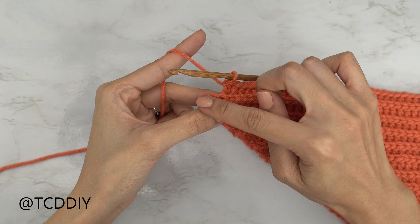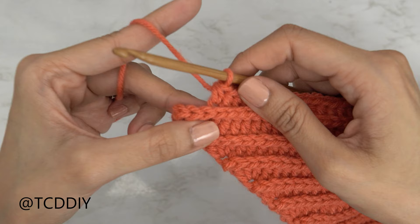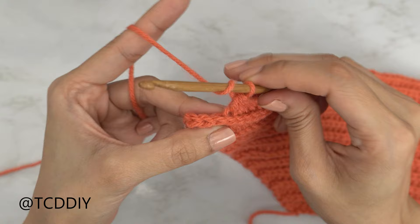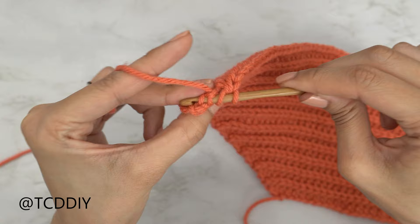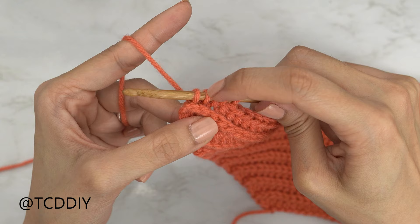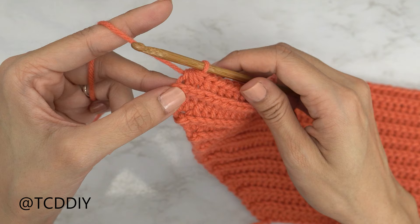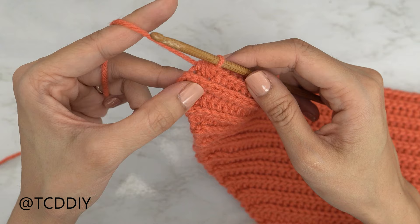We've finished the middle row and made our way back up with back loop HDCs, leaving the last three stitches. Now we're doing a decrease of three back loop HDCs. Yarn over, insert your hook into that third-to-last back loop, pull through; second-to-last back loop, pull through; then last back loop, pull through. You should have one, two, three, four, five loops on your hook. Yarn over and pull through all five. That's our decrease of three back loop HDCs.